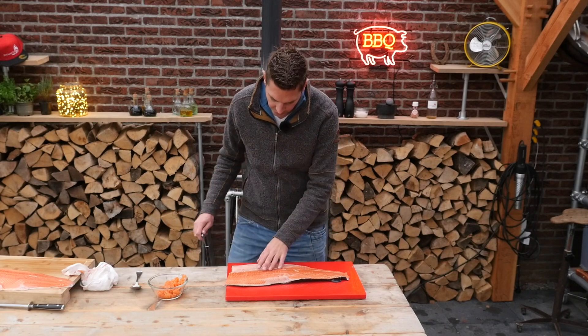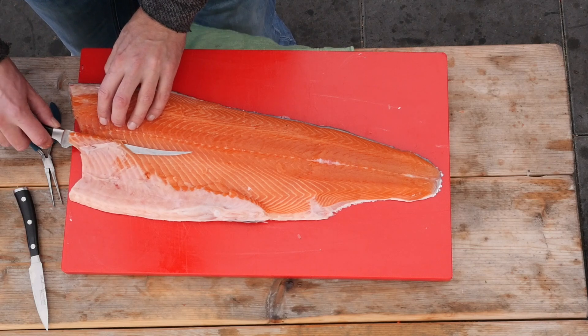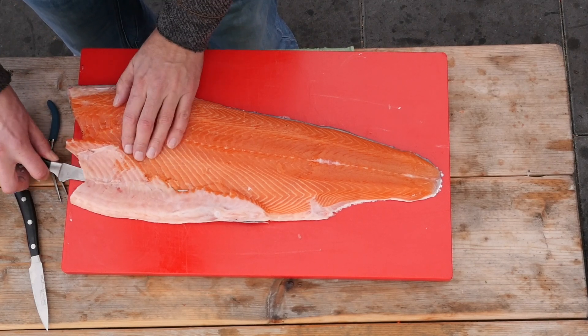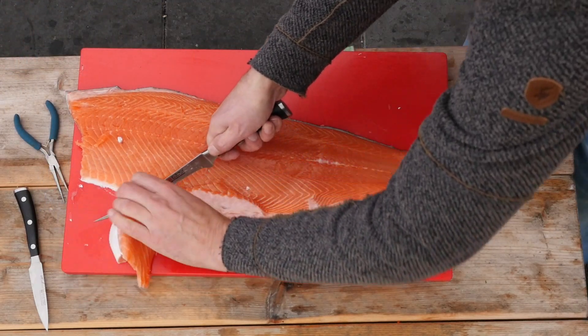Now we're looking at a beautiful fillet. There's still some bones here so we need to slice this off. Make sure that we get rid of all these bones, cut underneath here. Remove that fin.